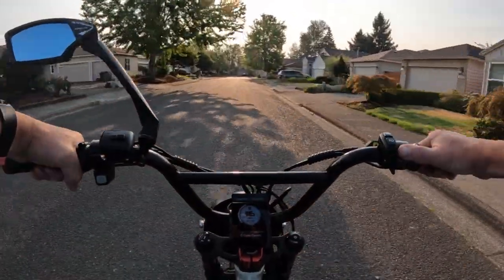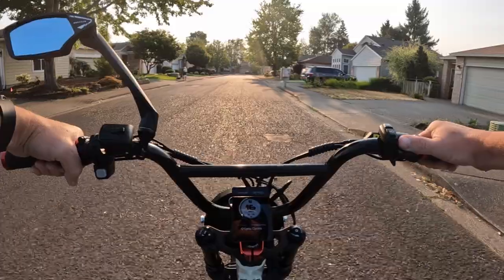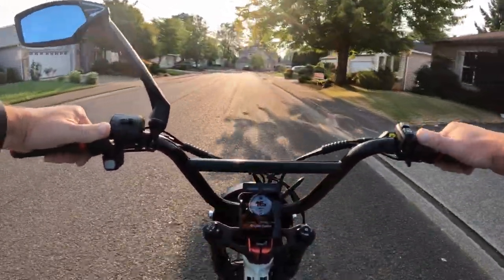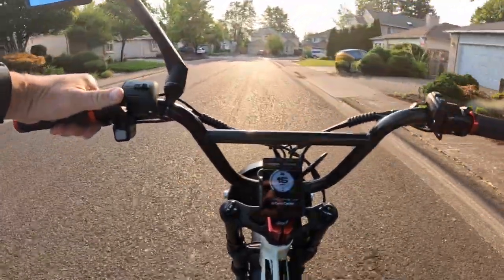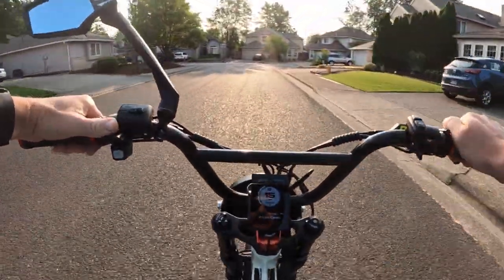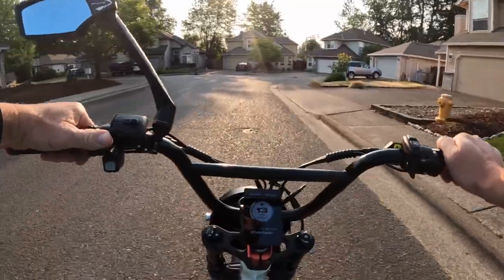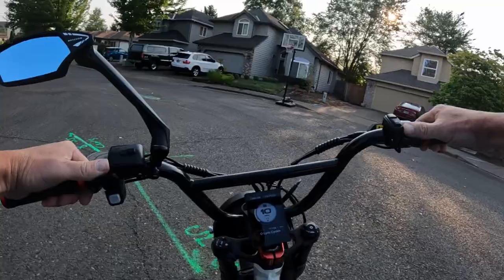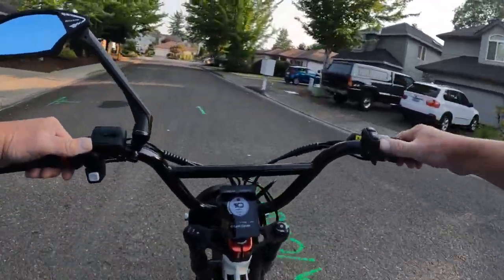Looking at the bike in pictures, it doesn't look like it would weigh that much, but it does weigh 80 pounds. They are saying an estimated range of up to 60 miles.